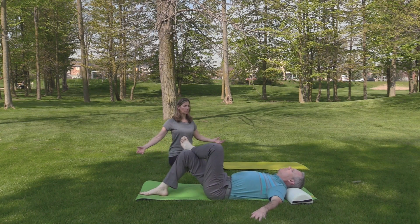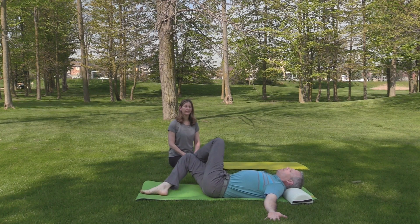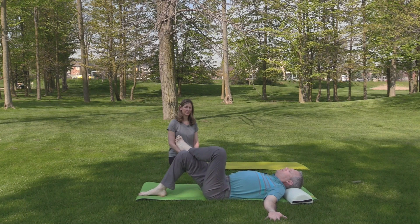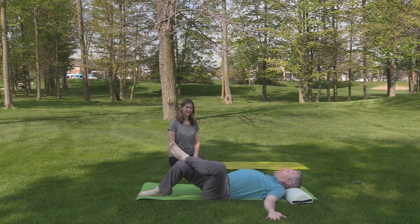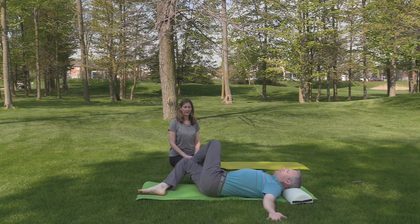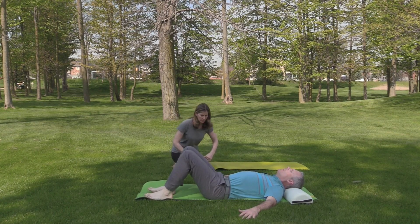For this side, Sean, see if you can externally rotate your shoulders and bring your palms up — just to feel the difference. It feels different in the chest — you're getting a little more stretch in the chest. I would encourage you to start thinking about doing palms up; it's going to help counteract your seat posture because we need to stretch those pec muscles.